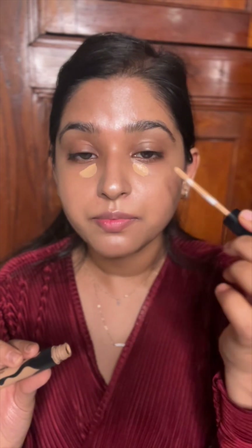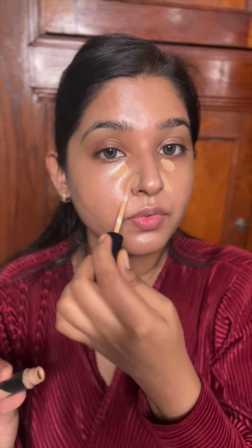Can you see that glow? Look how dewy my skin looks right now — I just love it! Now I'm going to use a concealer that exactly matches my skin tone.